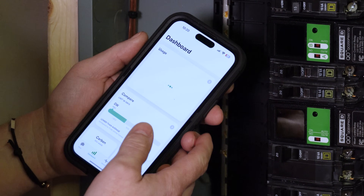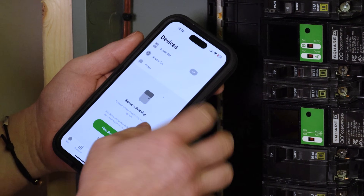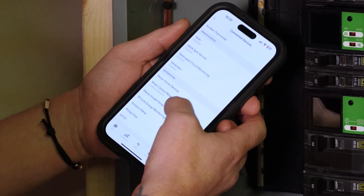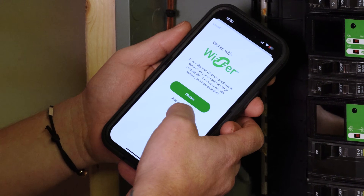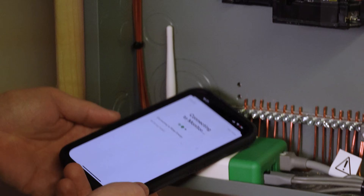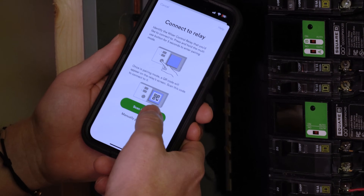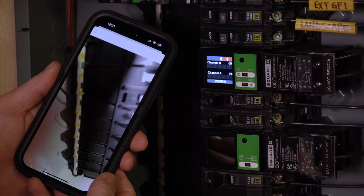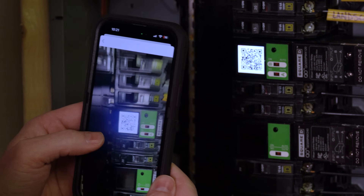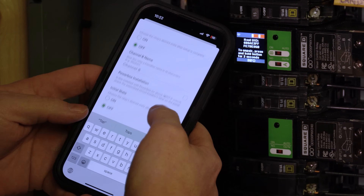Now that everything's installed, I sync it all up with the Sense app. In the Sense app I can see what devices I've got — receptacles, other smart devices, and here you'll see the 2POL 30 relay. I'm going to add one more relay. I go into connected devices, select Wiser control relay, and it sees the existing one already installed. I add another, bring the device next to the energy monitor, then scan the QR code — push the button, screen comes on, hit scan QR code, and hold for five seconds until the QR comes up.